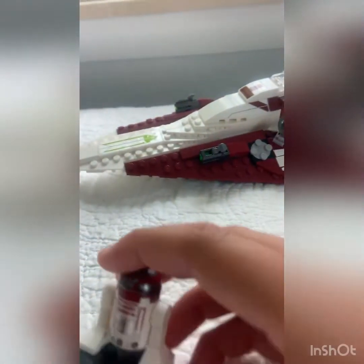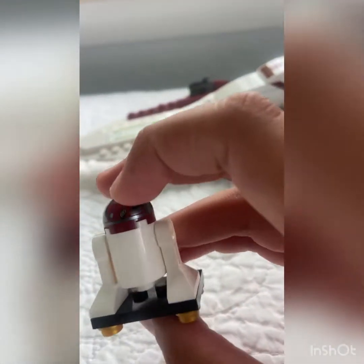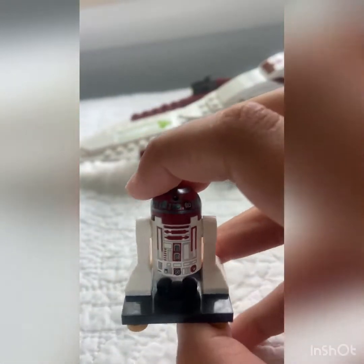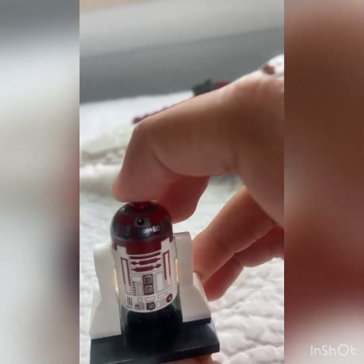Now we get into R4-P17. It's a nice figure. They should have done a little bit of back printing, but the printing is really nice. They did do back printing on R2-D2, but still, the printing on R4 looks great.